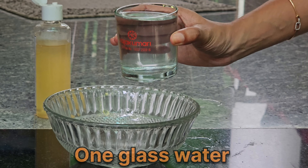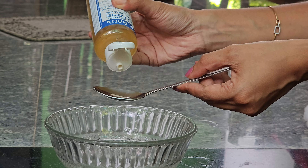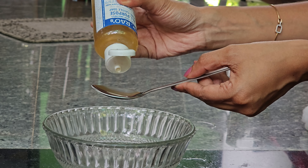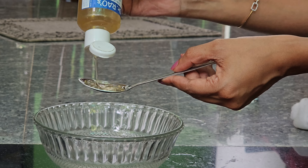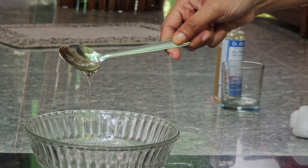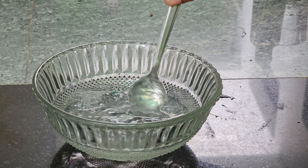I am going to make 1 glass of the solution. Add 1 teaspoon, and mix it well.